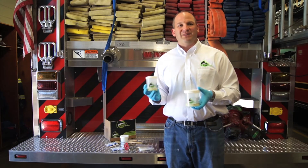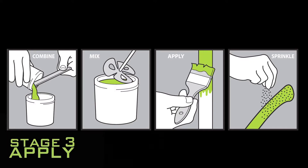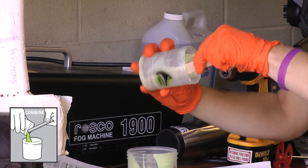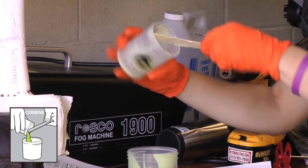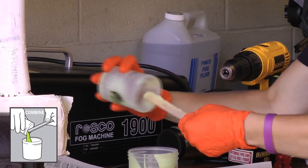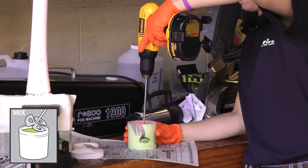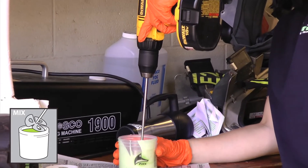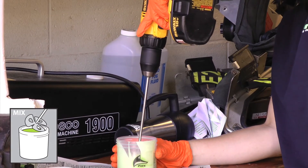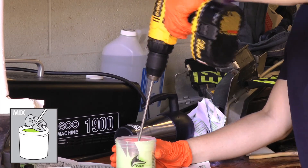We've now completed the prime phase and we're moving on to the apply phase. Use the included tongue depressor to make sure that you've scraped out every bit of epoxy out of the smaller jar and put it into the larger jar. Go ahead and use the mixing wand, put it into a power drill, and slowly start to mix the two components together. Be sure you've got all the epoxy off the sides so you've got a nice, even consistency. Two to three minutes at a slow speed is all you need.